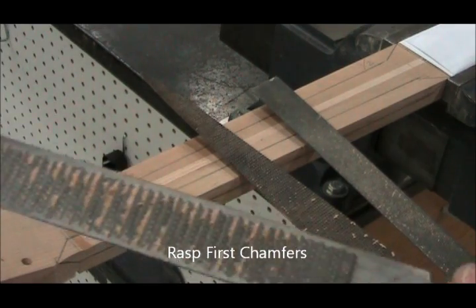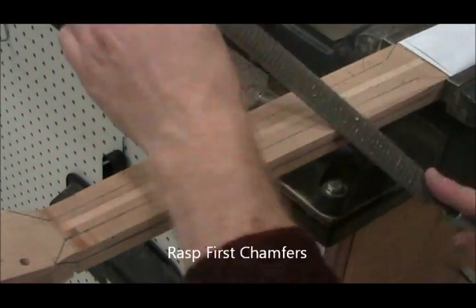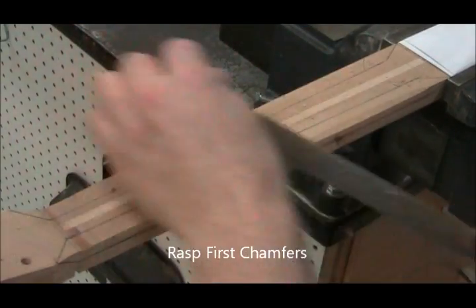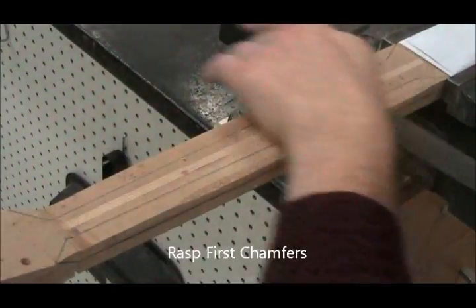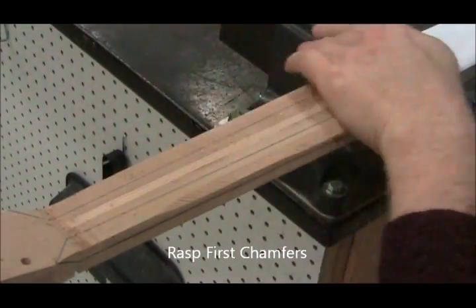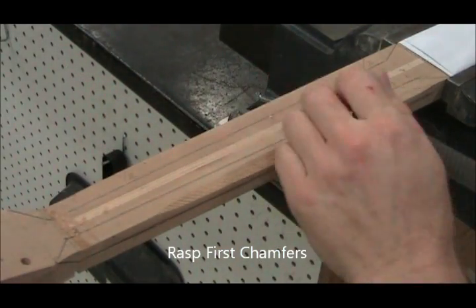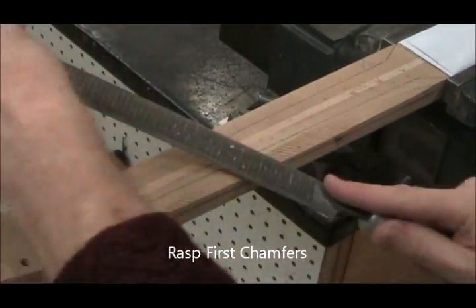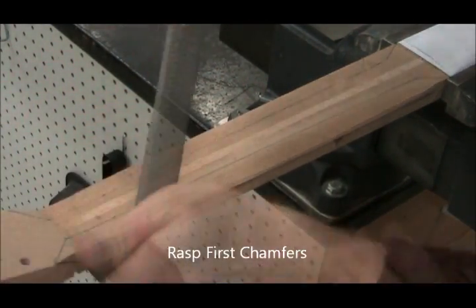We're going to use three tools at this point: a coarse rasp, a medium rasp, and a file. Hold the rasp with heavy pressure, a hand on each end. You'll find you get the smoothest and best quality neck if you make most of your strokes down along the neck — don't work in one location, as that tends to gouge it.